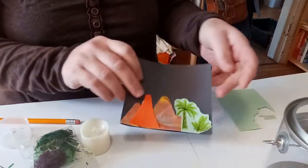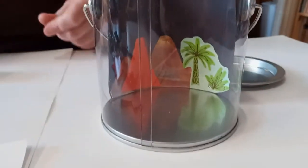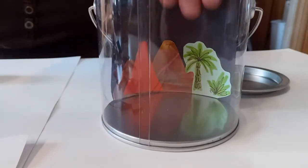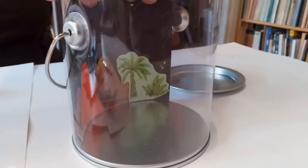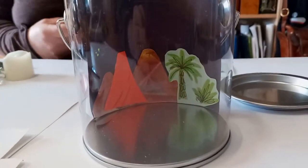Now that this is done, I'm just going to curve this a little bit and set it into our can so that you can see it when you look through the clear part. I'll turn this a little bit because my can has a seam, and I want to cover that part up. Now it looks a lot better without that seam in the front.